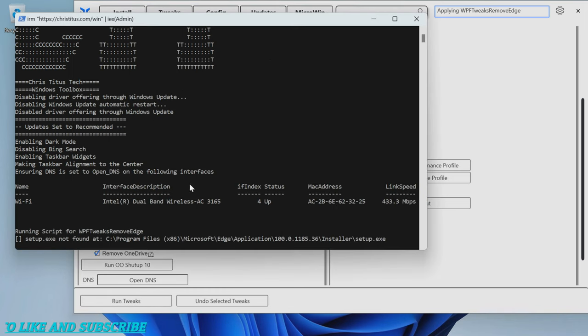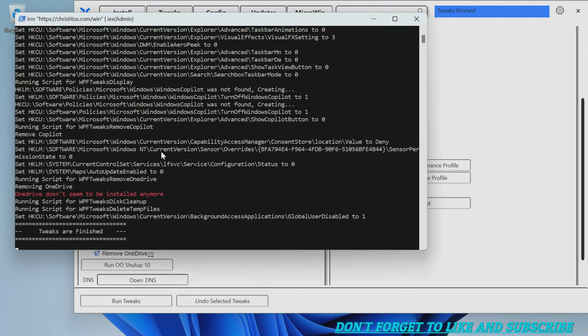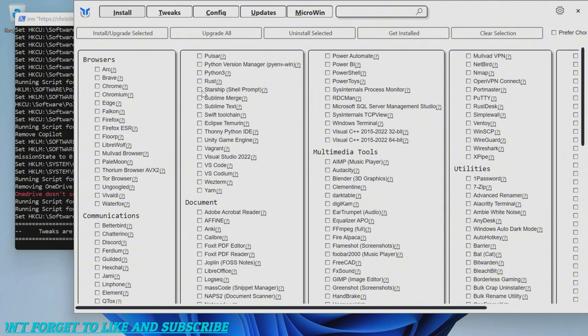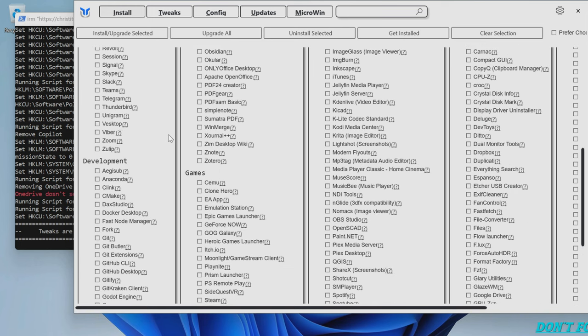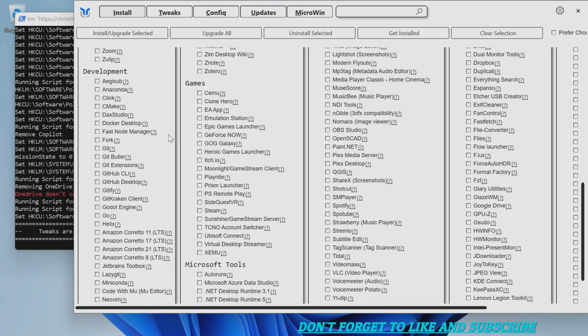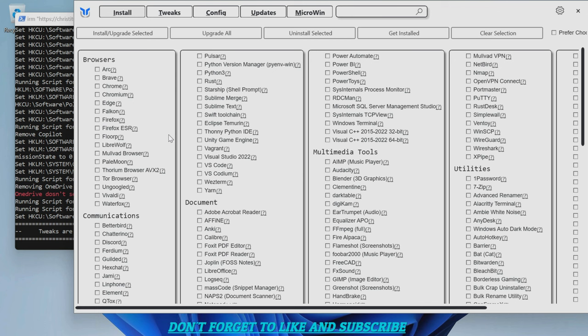Now under the Install tab we can install whatever we need. I already put Chrome in here and that's what I use. You can run through everything and figure out what you want. At this point in time I don't really need anything else on here - maybe a VLC player, but other than that I'm not seeing anything I need. So we're going to close out of this and type exit in PowerShell.